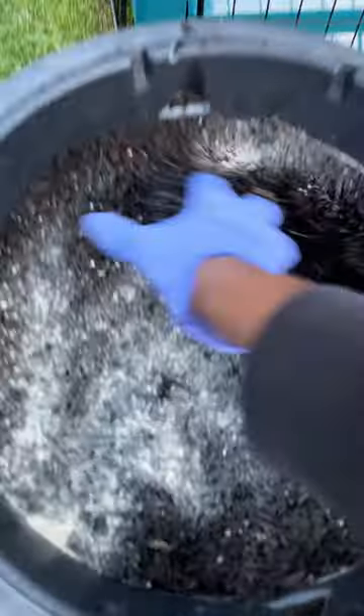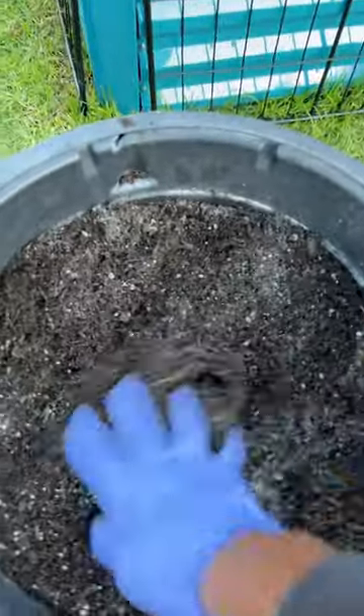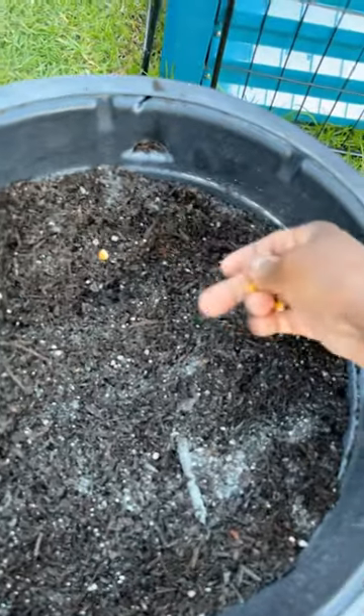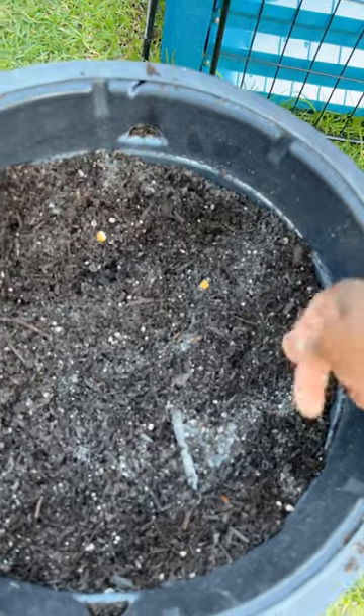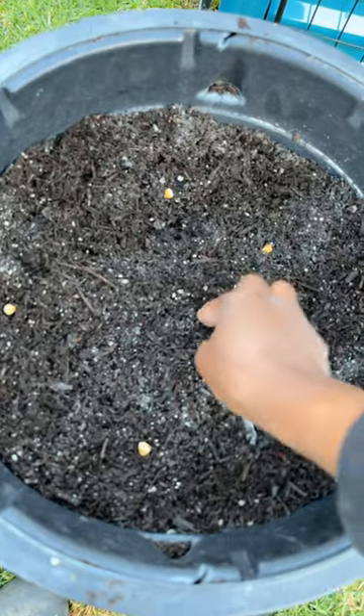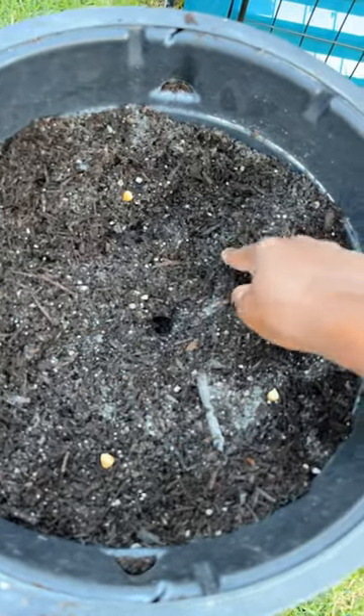In a 15 gallon container you can plant up to six seeds. I'm going to be spacing them out about two to three inches apart — five around and one in the middle. Once I do that I'm going to press them down into the soil about two inches deep, cover it lightly with the soil, then water it in, and then you're good to go.